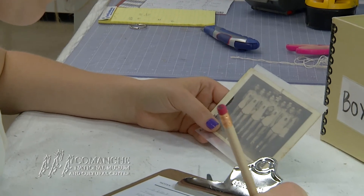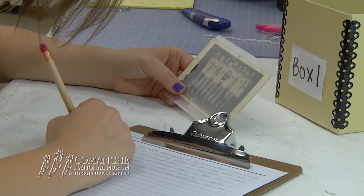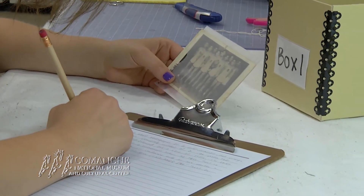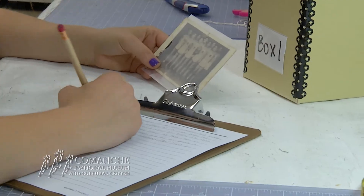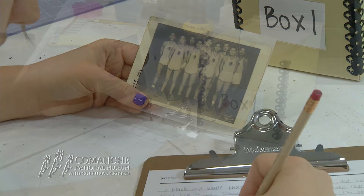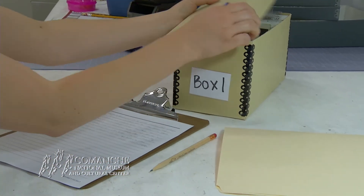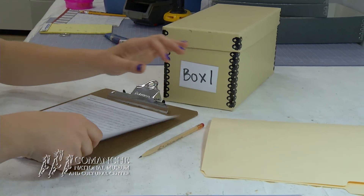We also want to remind you of the importance of record-keeping. If you ever decide to donate your family heirlooms to any organization or even another family member, it will help legitimize your items to have vivid descriptions with them. So make sure to take the time to note details of any photographs you have and keep the record separate from the photo.